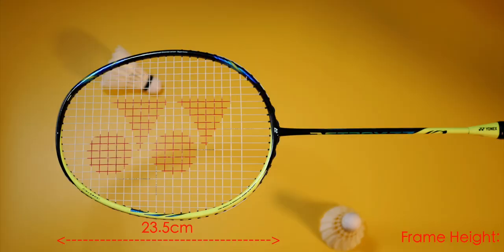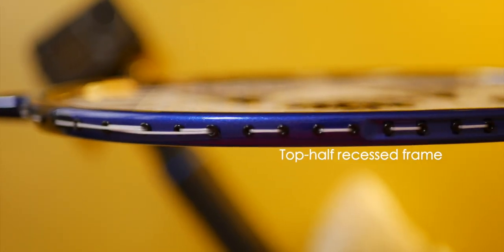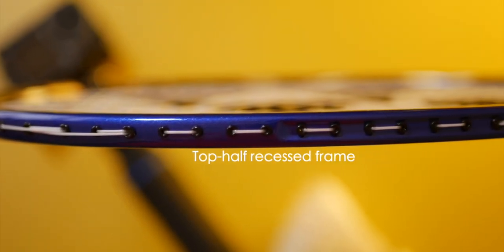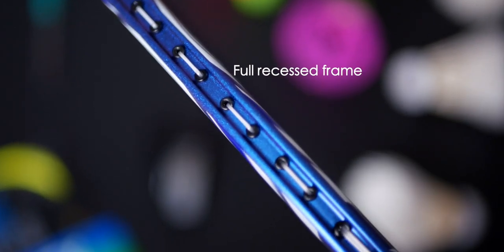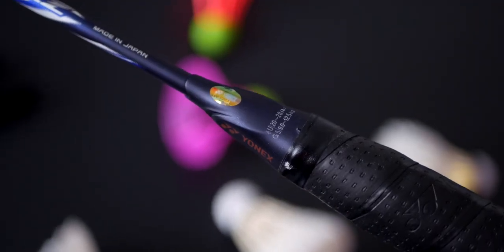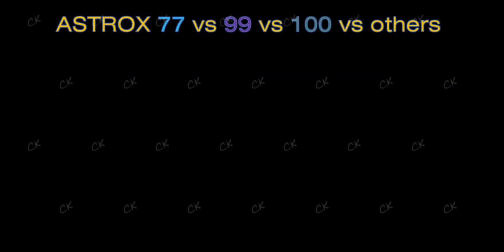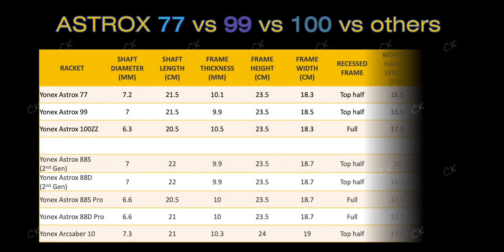Frame size was quite similar for all three rackets with the same height of 23.5cm, but the Astrox 99 was slightly wider at 18.5cm whilst the 77 and 100ZZ were slightly slimmer at 18.3cm. Both the 77 and 99 only have the top half of the racket recessed, whilst the 100ZZ has a full recess frame profile which will help immensely with swing speed. The 100ZZ also has a slightly longer handle at 17.5cm whilst the 77 and 99 are only 16.5cm. Here are the measurements compared to other rackets in the Astrox series including the second and current generation 88 Pros.